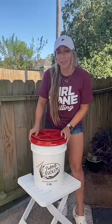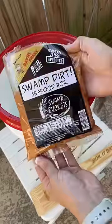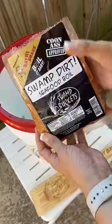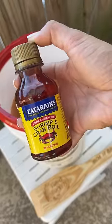Hey y'all, I'm boiling up some crab legs for dinner and we're going to test out the swamp bucket. Let's add a pound of seafood boil into the bucket, along with two or three ounces of liquid crab boil.